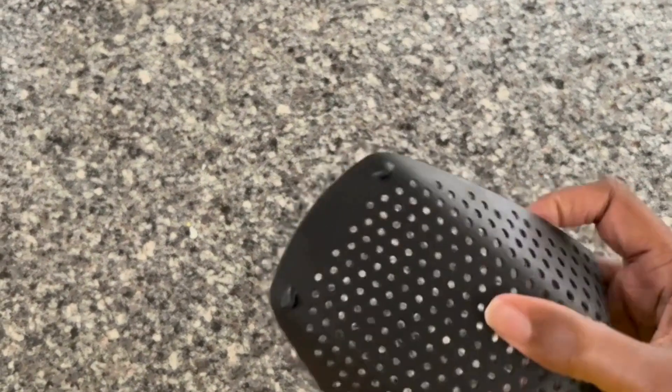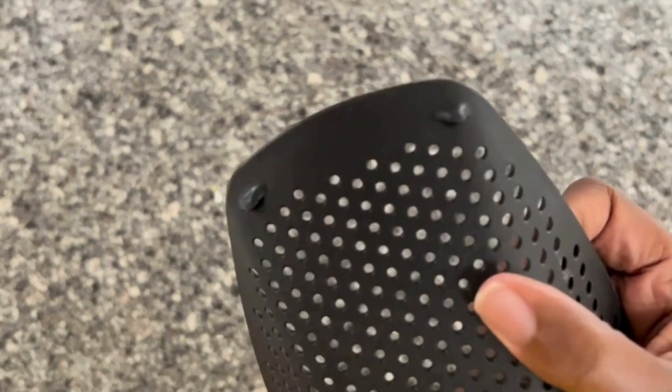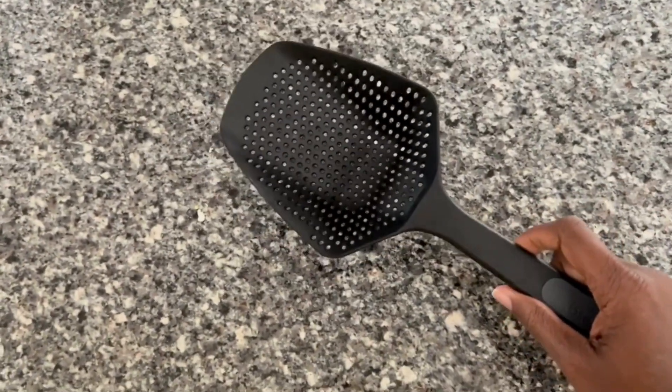You have these hooks in the back here that will allow it to rest right on top of the pot and not fall in. Let me show you how it works.